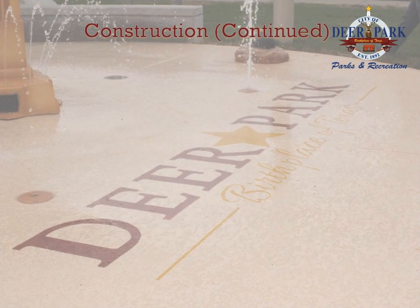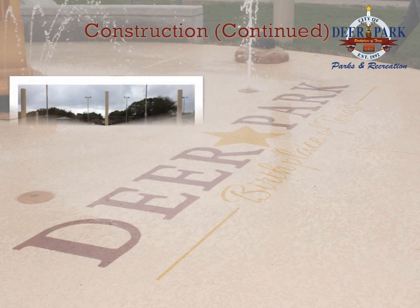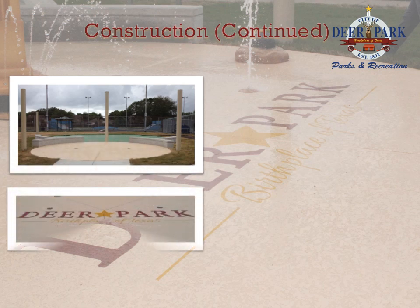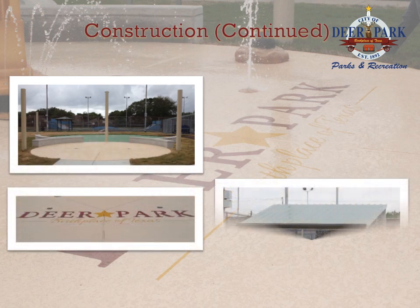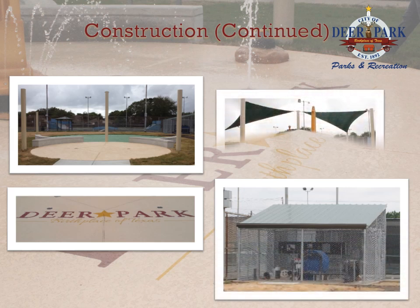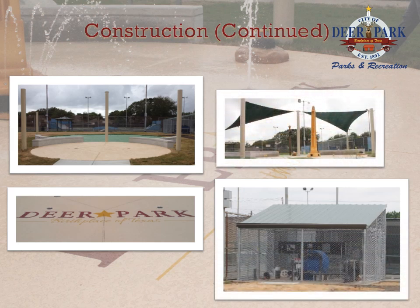Once the structure was completed, the finishing touches could begin. A special coating was sprayed on the deck and included a City of Deer Park banner. The pumps, filtration system, and electrical components of the splash park were installed soon after the completion of the mechanical pump area. Finally, the new splash park features and canopies were installed to complete the project.